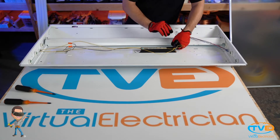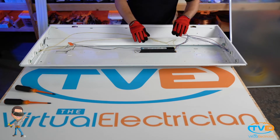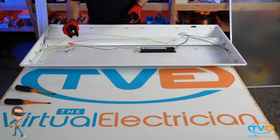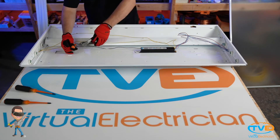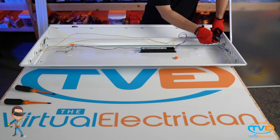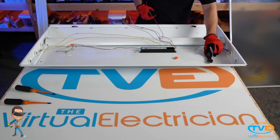The basic principle here is that we are going to bypass the ballast and direct wire the fixture to 120 volts. So first, you need to clear out all this mess. Undo the wire nuts that the incoming black and white wires are attached to. Next, you want to cut all the wires coming from the ballast. Then remove the ballast by undoing the nut holding it in place.